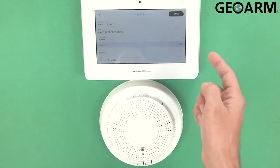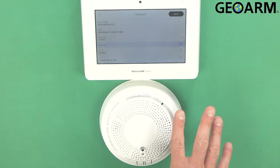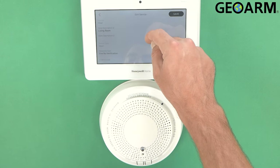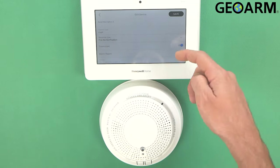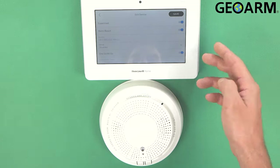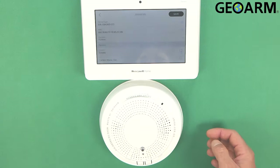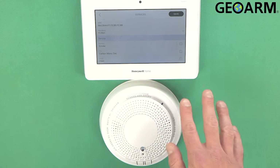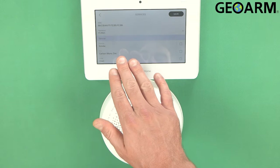Now we can come back and add the heat as well — this is all three devices being added at the same time. We'll do the heat, living room. Fire no verification — it actually doesn't allow you to change that; if you get a heat alarm, they're going to roll. Supervised — yes. Alarm report — yes. We don't need it to chime. One-go-all-go feature — yes. We'll save that. You will now see that we have three separate zones programmed, representing zone one, two, and three — smoke, CO, and heat.